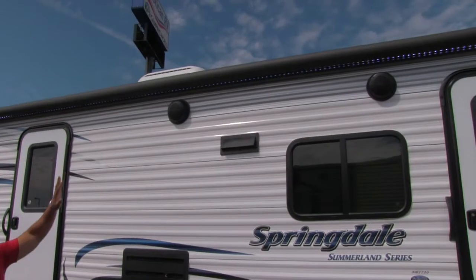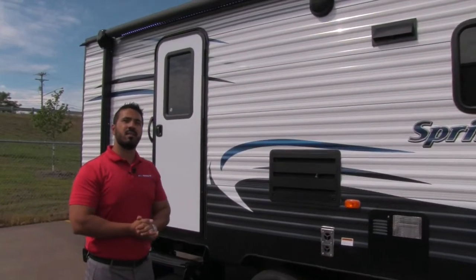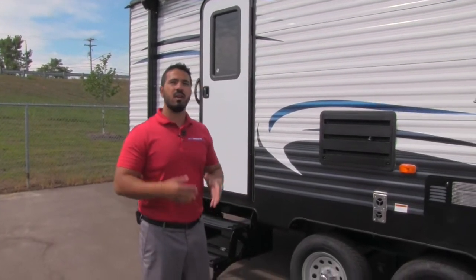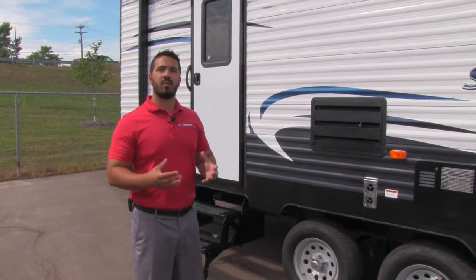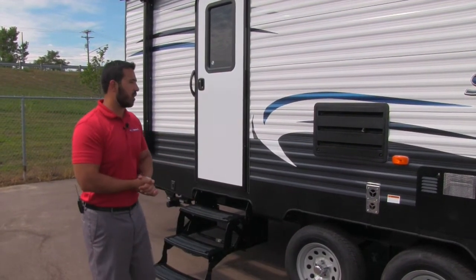Underneath the power awning and LED light strip, you'll see outside speakers. Those are connected to your multimedia center inside, but they are also Bluetooth capable — so you can use your smartphone or tablet, connect via Bluetooth, and control the music from right outside.